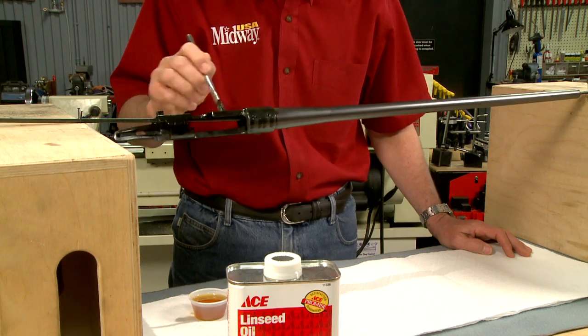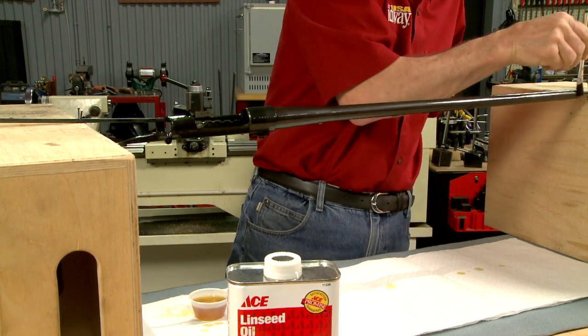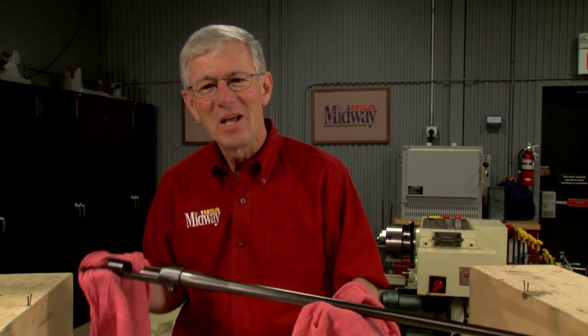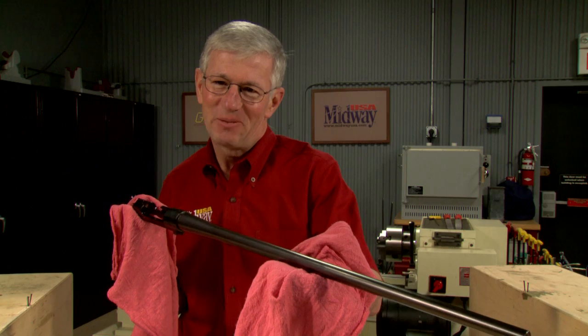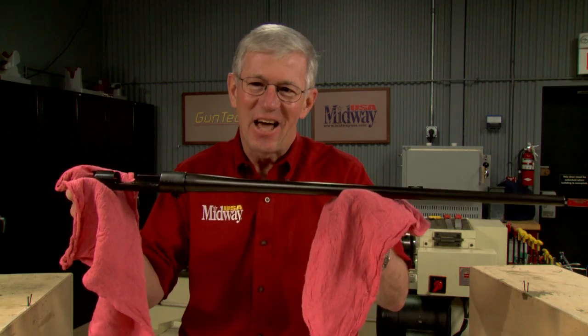The last step is covering the surface in boiled linseed oil to stop the rusting process. Slow rust bluing is definitely slow, but the results speak for themselves. I'm Larry Potterfield with MidwayUSA and that's the way it is.